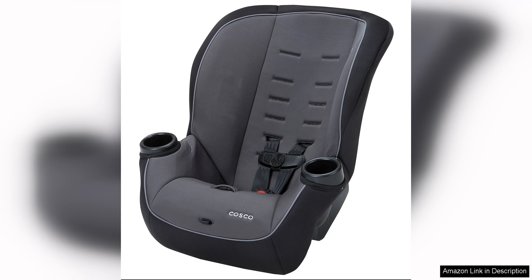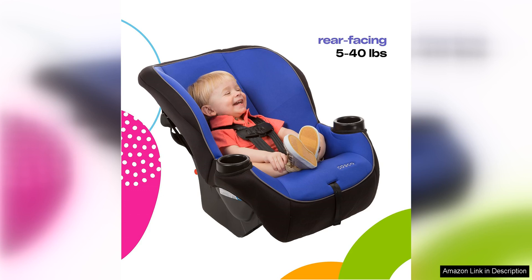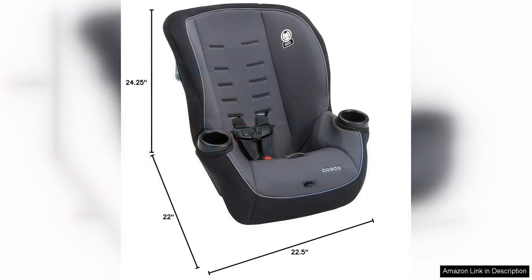One downside of the Costco Onlook is that it may not be the best option for taller children, as they may outgrow the seat quicker than with other models. The lack of an adjustable headrest height could also be a drawback for some parents looking for a more customizable fit for their child.